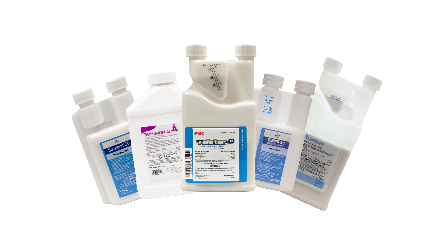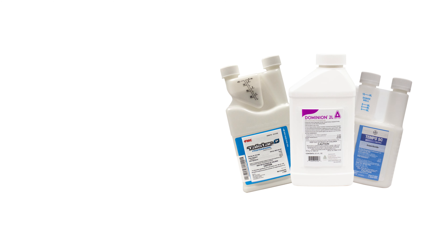There are many ant killer sprays on the market. We strongly recommend a non-repellent residual spray like Termidor SC. Ants are likely to detect and avoid other sprays that are not labeled as non-repellent.